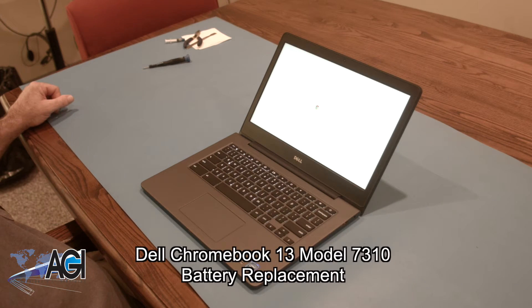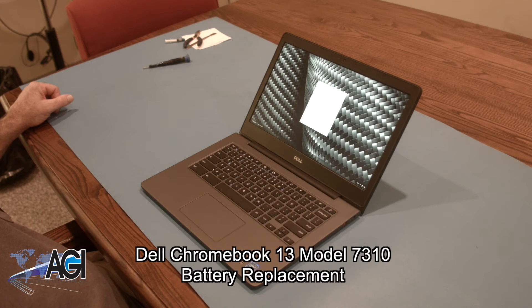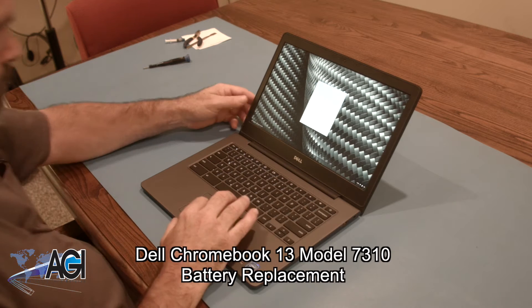Hello! Today, we'll be showing you how to replace the battery in a Dell Chromebook 13 model 7310.